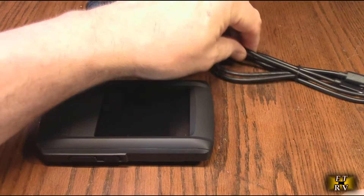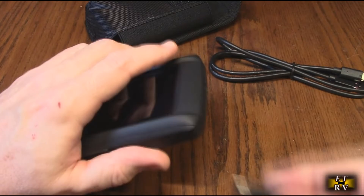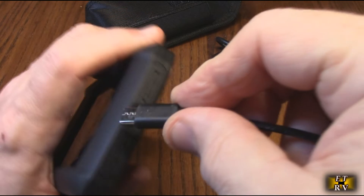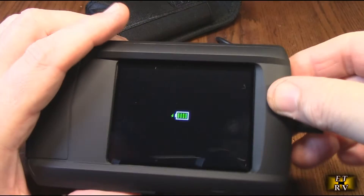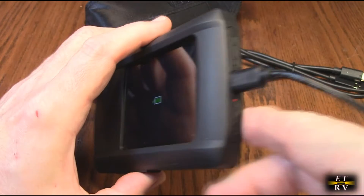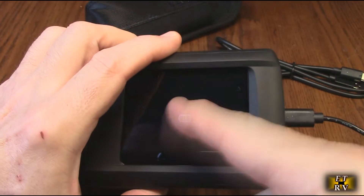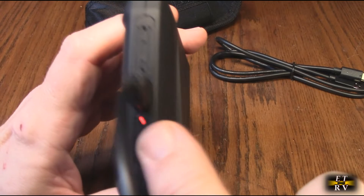Charging the pocket thermal camera is very easy. You can take the included USB-A to C cable and hook the USB-A to any one-ampere or greater power supply. You plug it in and you will get a charging indicator on screen, which will disappear after a while and then come back letting you know it's fully charged.